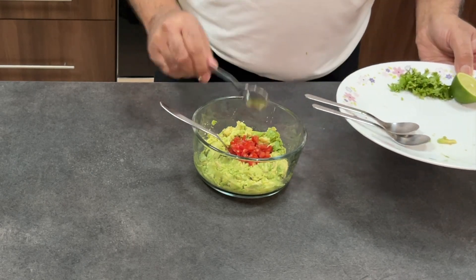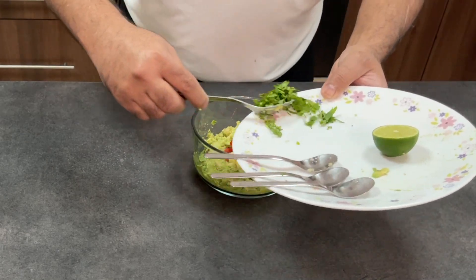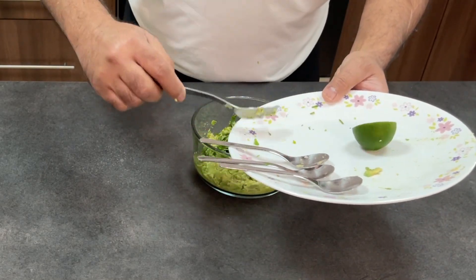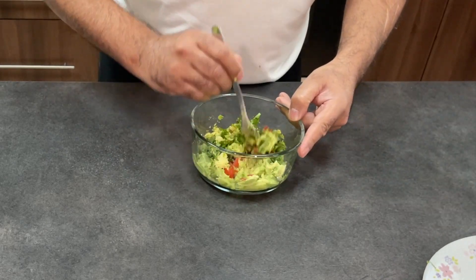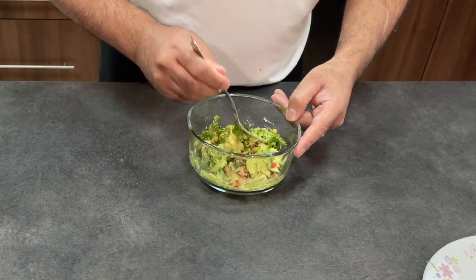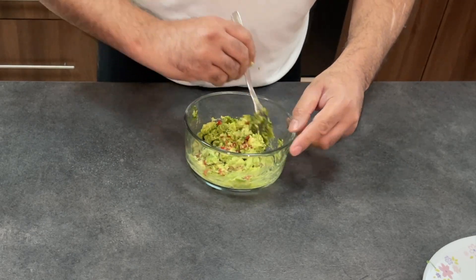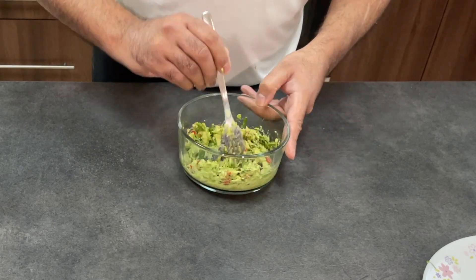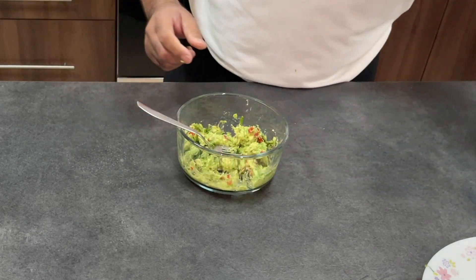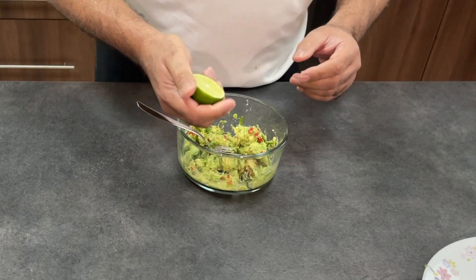Add some of the cherry tomatoes, garlic, coriander, and I'll do the rest in a minute based on taste. The guacamole itself is very easy to do and you can always have it with some nachos, or you can have it on its own — even on toast. There's lots of benefits. Apparently, avocado is quite healthy and it provides a lot of nutrients as well.